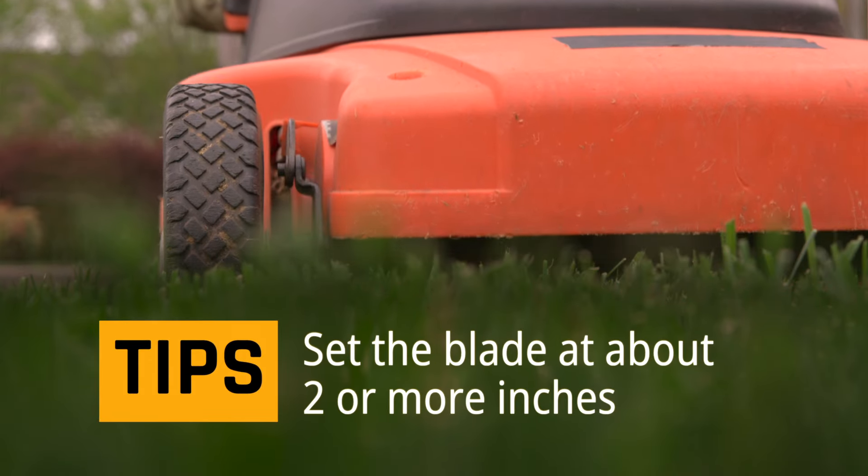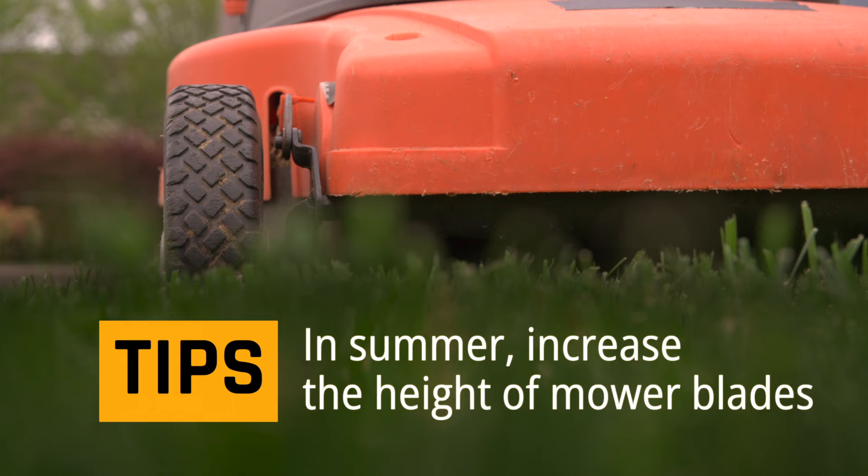Set the blade at about two or more inches when mowing. In summer, increase the height of the mower blades to encourage root growth.